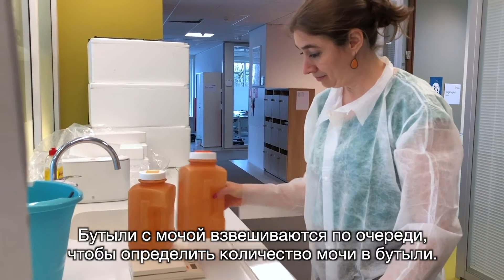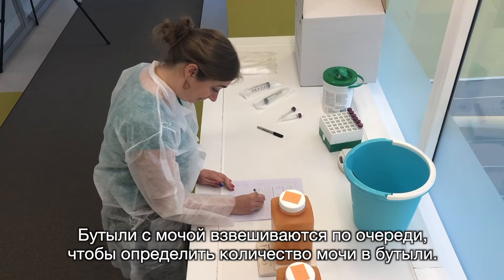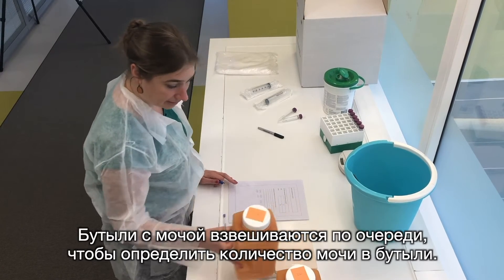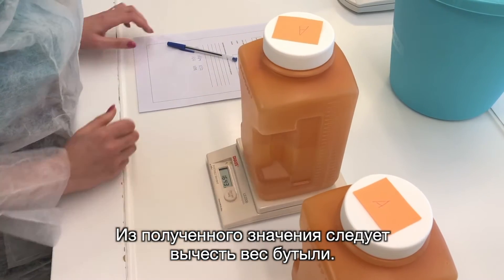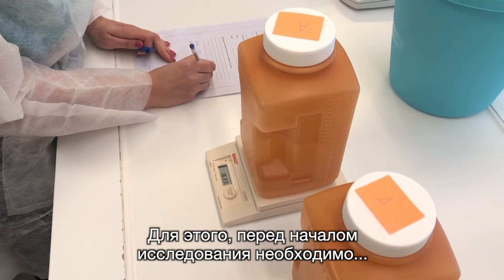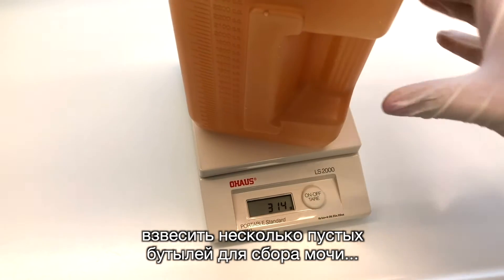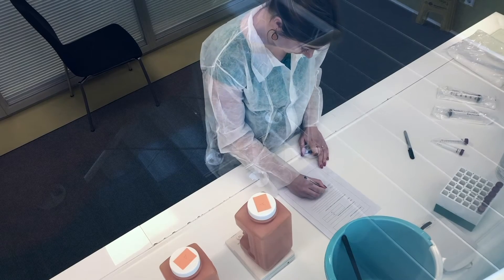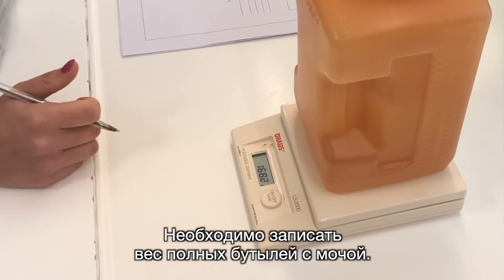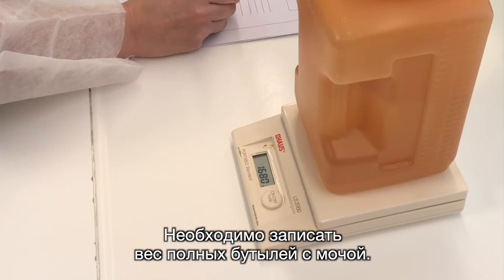The urine bottles are weighed one by one to determine the amount of urine in the bottle. The weight of the bottle should be deducted from this weight. It is therefore necessary to weigh some empty urine collection bottles and record this weight before starting the research. The weights of the full urine bottles must be recorded.